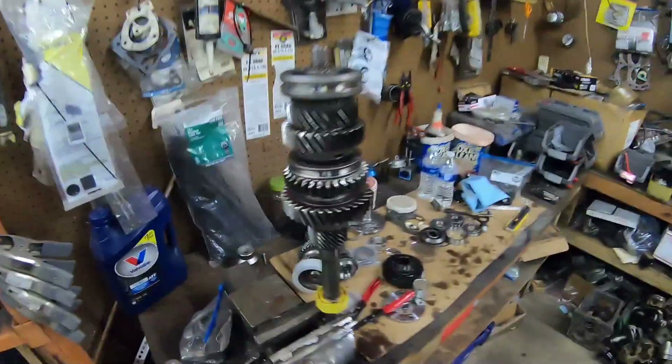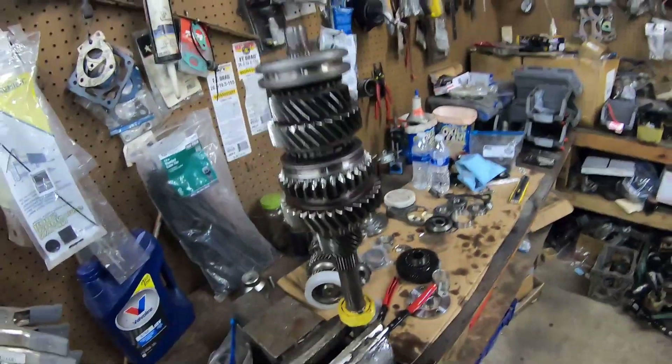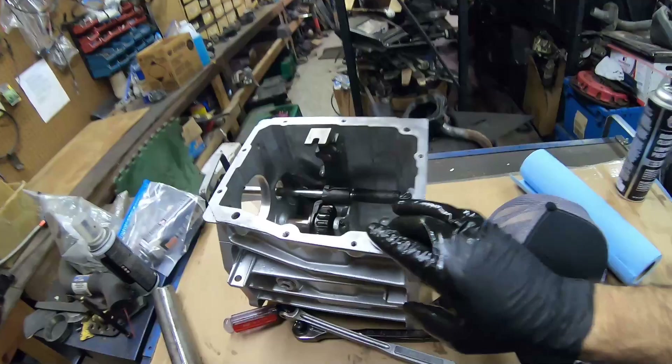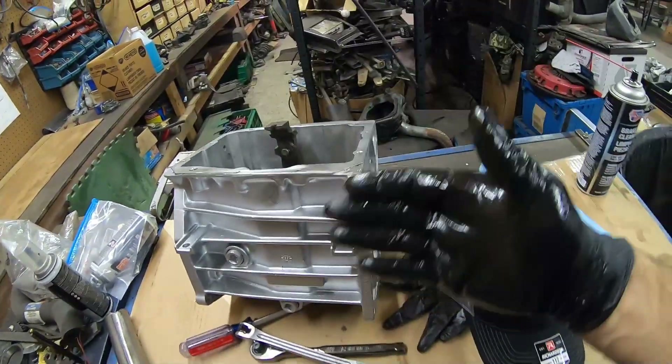Alright, so that didn't take very long — we've got the main shaft already done. All those gears go right on that main shaft, no problem, just like on a four-cylinder. We're going to move over to the main case, get the new cluster in, and pretty much start finishing up this trans.